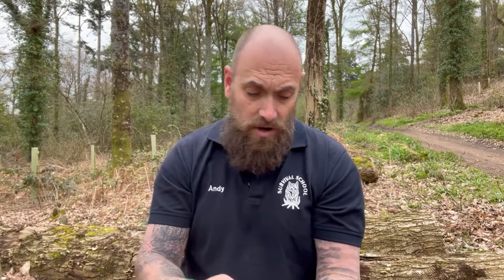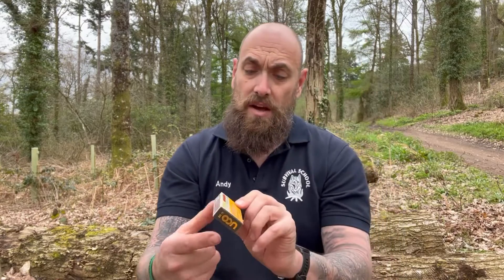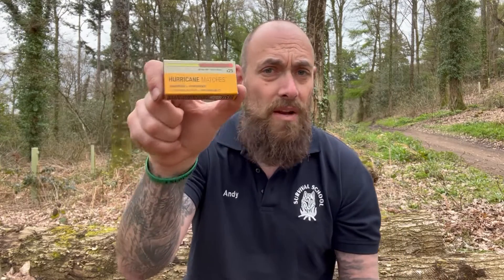Don't forget to have a look at the UCO Hurricane Matches and all the other products that they do — really good products. This was sent to me by the Bushcraft Lab, so don't forget to check out the Bushcraft Lab, and don't forget to like, comment and subscribe on the channel. Cheers.